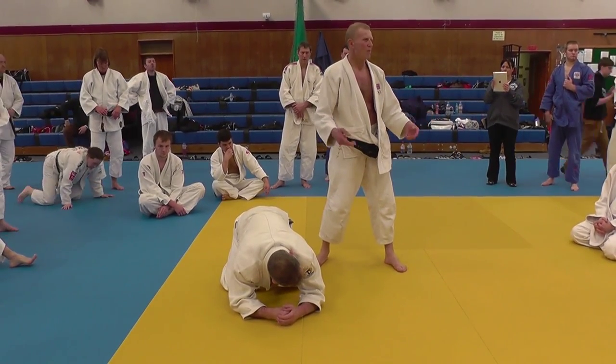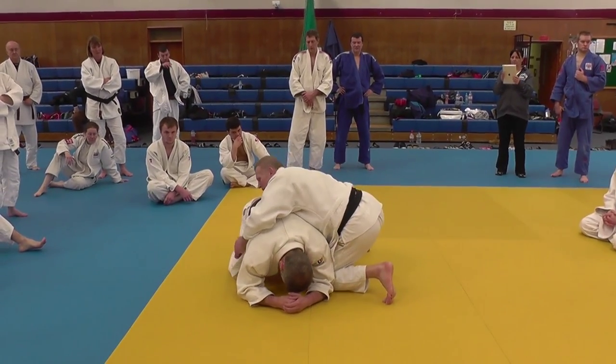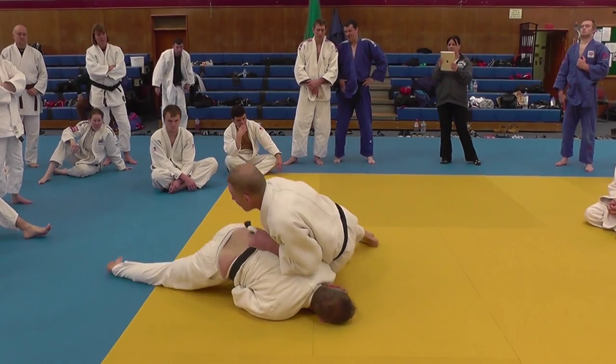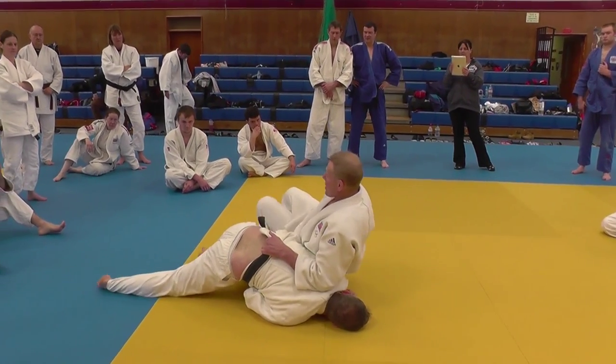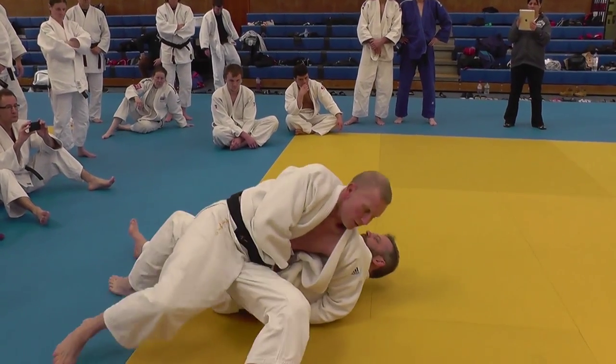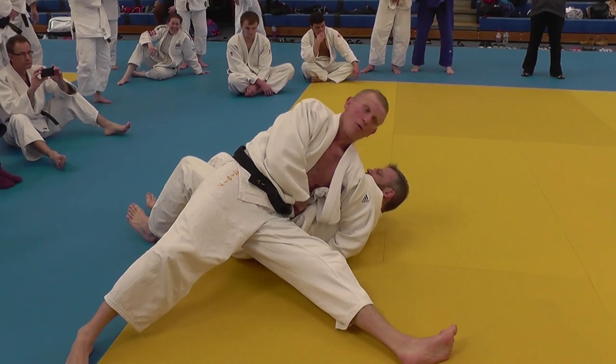It sounds a bit lumpy, but when you pick the pace up you lose it. So now: in, feed, and catch. Now drive him flat. He's in. Time to tilt — please walk him over. And that's where we're going to stay for 20 seconds, or until he passes out.